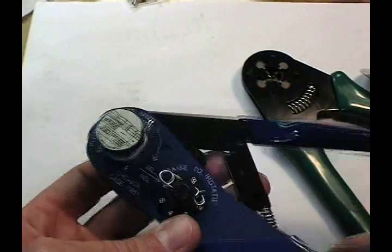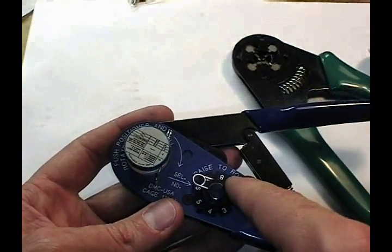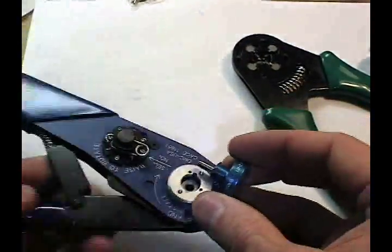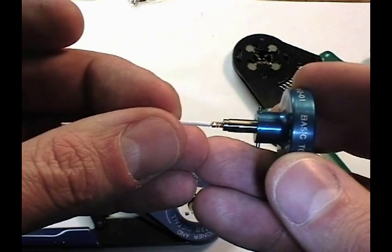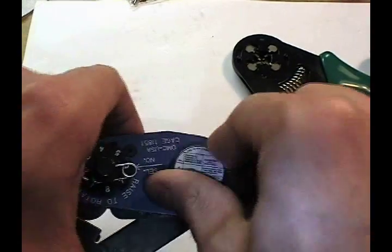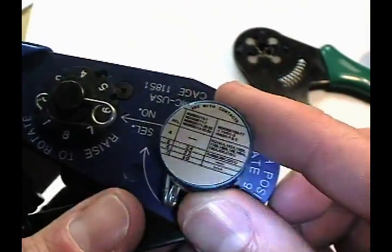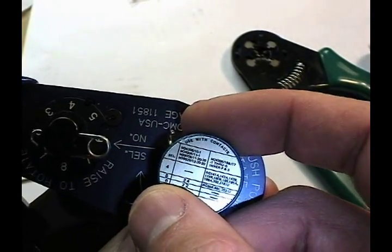There are two important aspects of this particular tool which make it adjustable. The first is a select number, and the second is the positioner. The positioner is used to locate the pin in terms of depth in the tool, and what it does is set the position of the crimp axially along the body of the pin. This positioner, when used in this tool, has a specific setting depending on what you're crimping, which can be read off on the placard on the positioner. When working with 22 gauge wire, we use select position number 6.